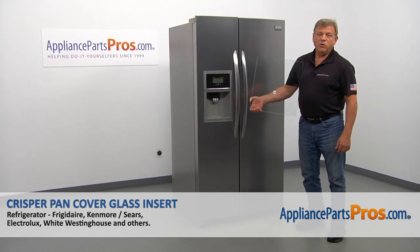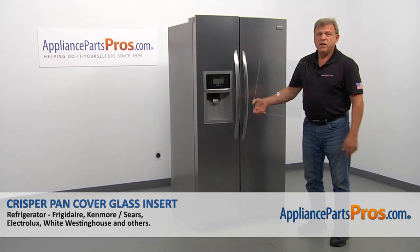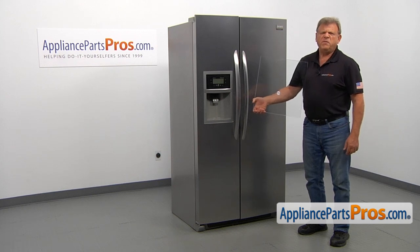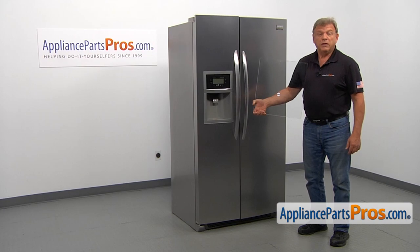In this video, we'll show you how to replace the crisper pan cover glass insert in the refrigerator. It's going to be a very easy repair and should only take a few minutes.